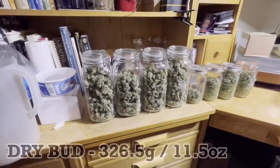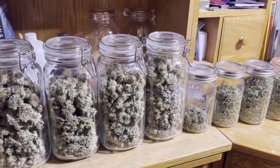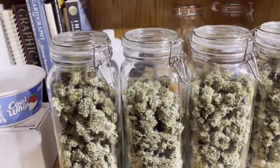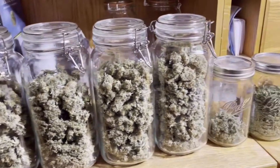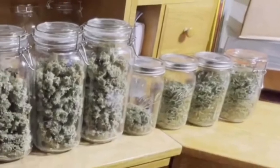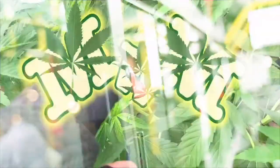The next day everything was jarred up. All in all it's a pretty good haul — in fact it was the largest plant I've ever grown, and it happened to be the first earth box plant I ever grew. I plan on growing Ripper Haze again to see if I can get the same if not more next time. Ripper Haze ended up smelling a little piney and fresh, and it smoked really nice — no harshness at all. Thanks for watching guys — don't forget to subscribe.